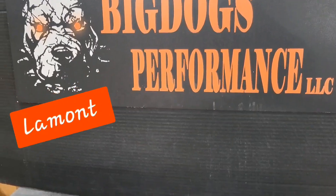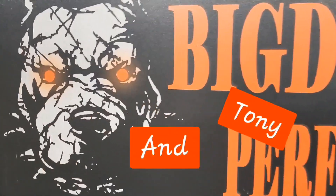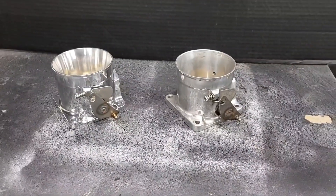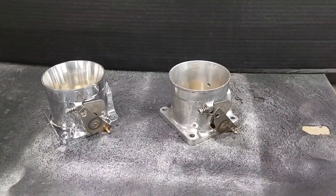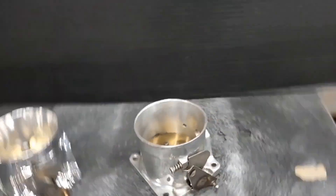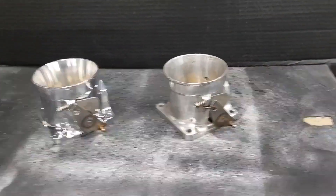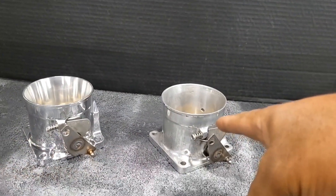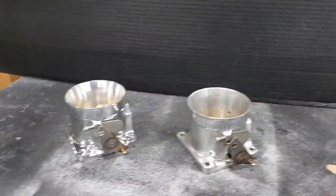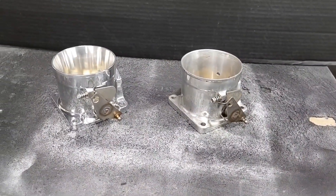Hi everybody, this is Lamont and Tony over here at Big Dawgs Portland. Right here we have two throttle bodies, both of them are from AccuFab. We're doing this quick video because as soon as Lamont opened up the AccuFabs, we sell out these AccuFabs.